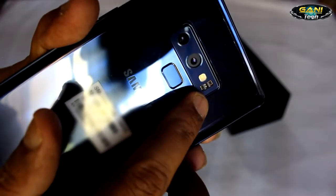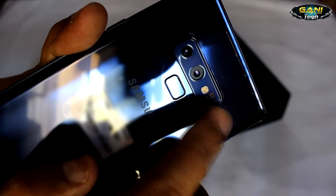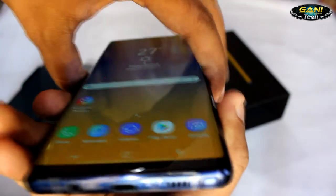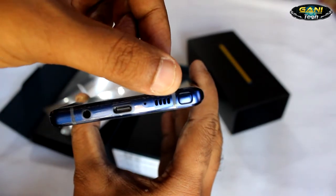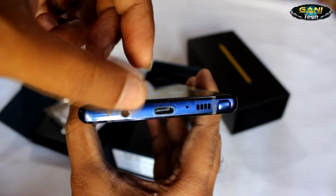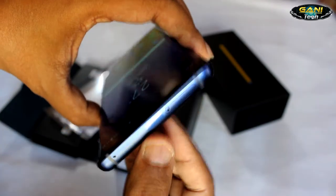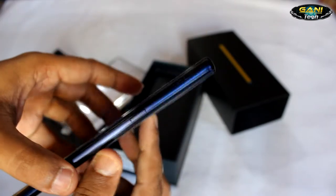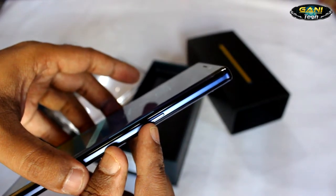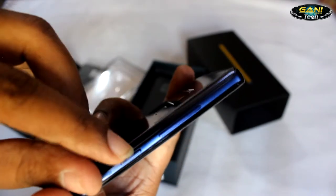This phone also has a heart rate sensor on the back near the camera. As you all know, there is the AKG-tuned speaker at the bottom and a noise cancellation microphone. It's good to have the headphone jack and a dual SIM hybrid tray on the top, with the power button on the right, volume button on the left, and the Bixby button below it.